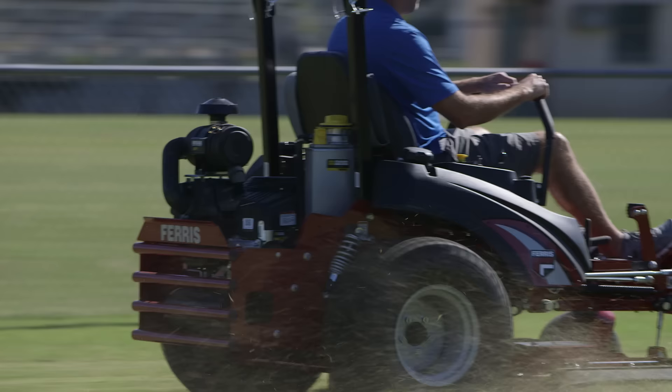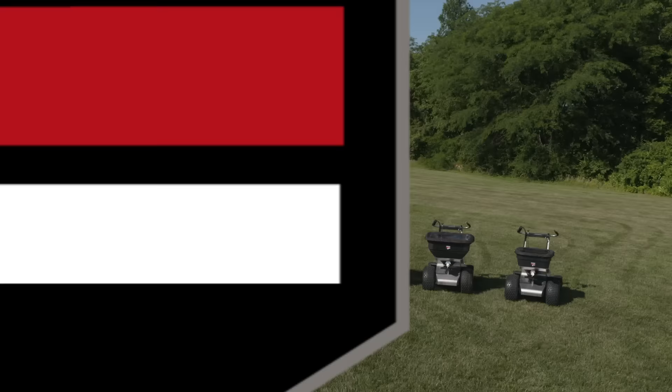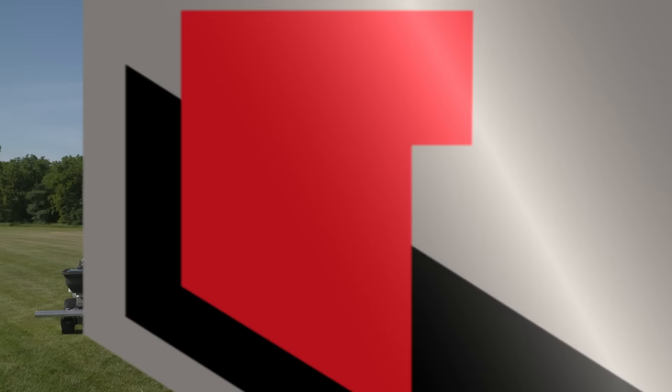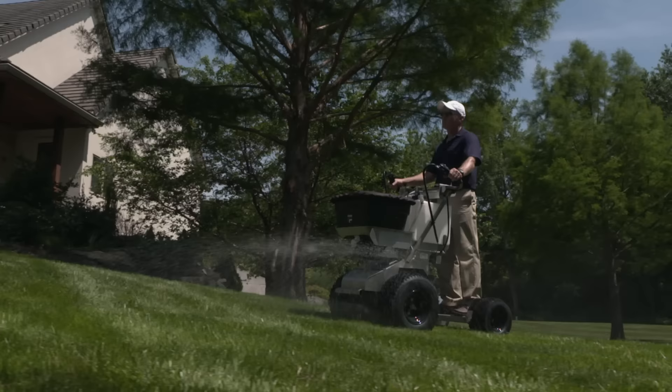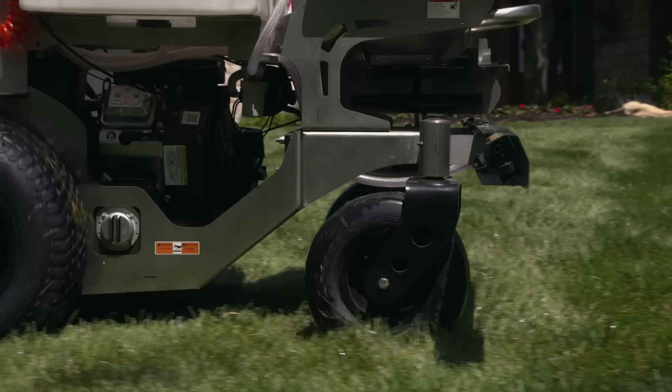Ferris commercial lawn mowers push the limits of productivity for lawn care professionals. This year we're growing our lineup of products to extend into the turf care market. Introducing a line of stand-on spreaders and spreader sprayers from Ferris: the Rover Series, Pathfinder Series, and the Zero-Turn Venture Series.